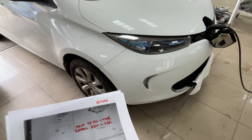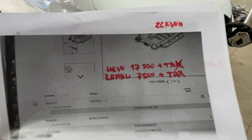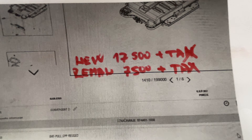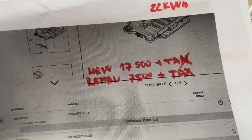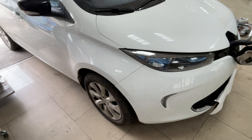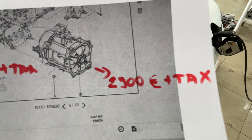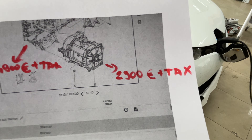Regarding pricing, I always check what the OEM workshop charges. For a new battery pack, the price is $17,500 plus tax. The main cause of problems customers had on this car was the electric motor — Renault has it in stock and it costs $2,900 plus tax.